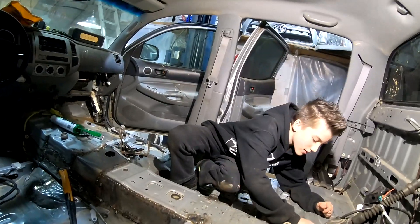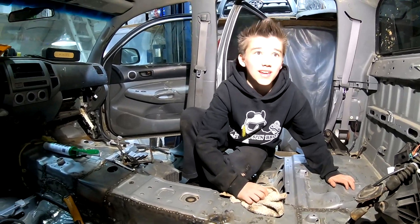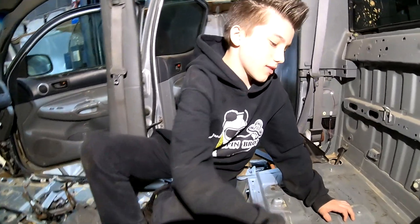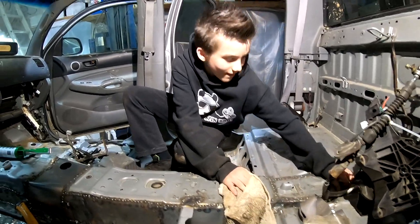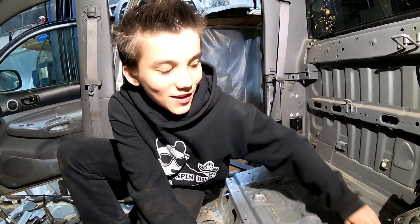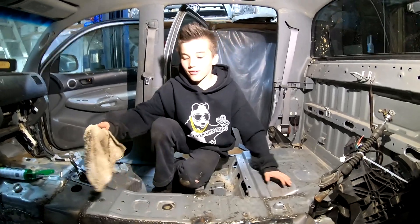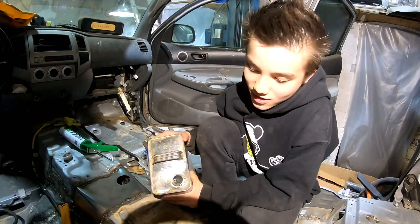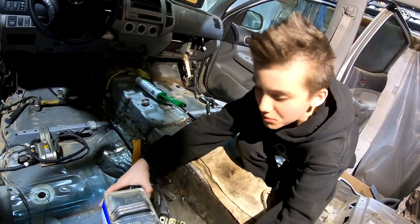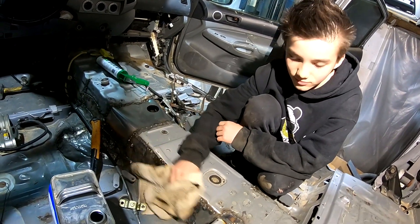They joke about 'Cameron's one minute meltdowns part two' and suggest they should also do 'Barry's meltdowns.' Barry mentions he hasn't eaten anything today, but Cameron calls him out saying he had cheese peeps and probably cereal with milk at the house. The crew keeps the energy light with ongoing banter while working.